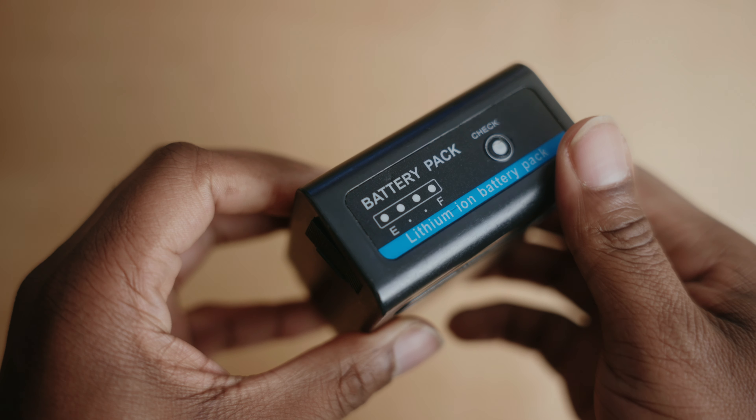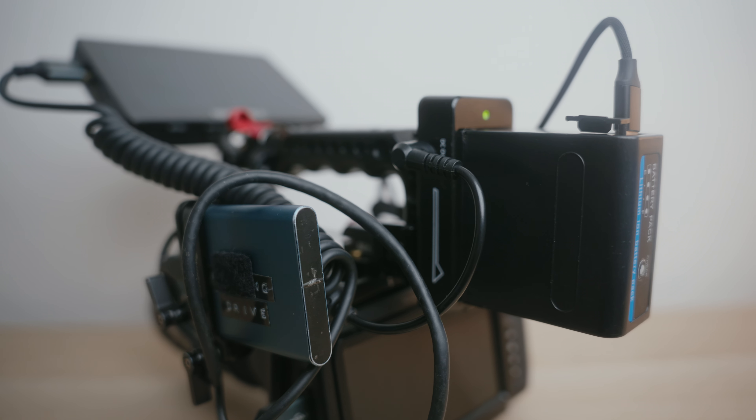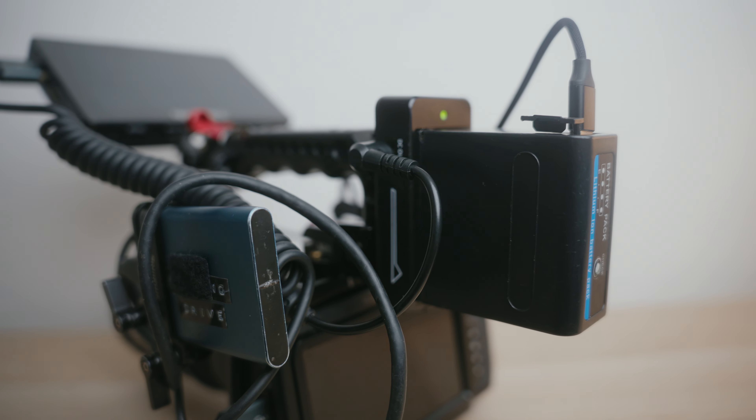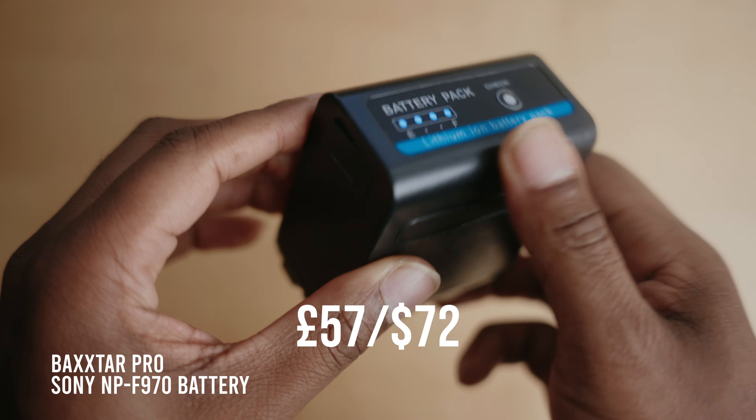The combination of the SmallRig MPF battery plate and the Sony MPF battery lets me power everything off one battery. This battery gives me about three hours of shoot time shooting at 25p in 6K. These batteries are much cheaper than V-mount batteries — for the price of one V-mount I can probably get three Sony MPF batteries. When going on a shoot I'll take three or four of them and I'm guaranteed to have enough power throughout.